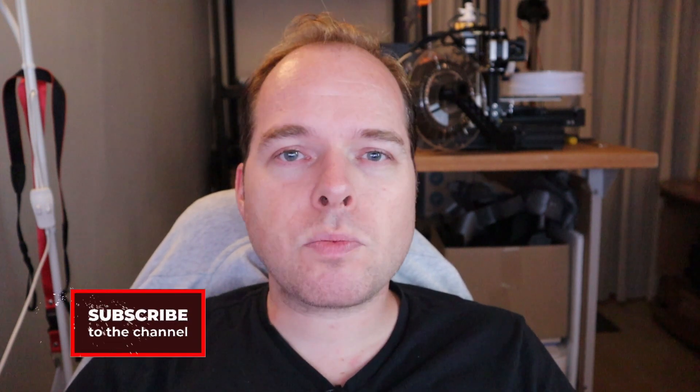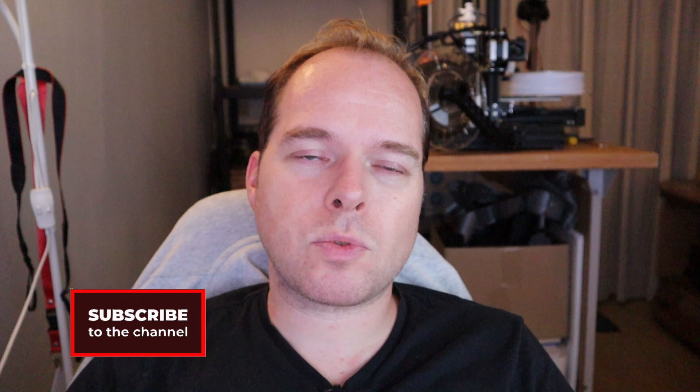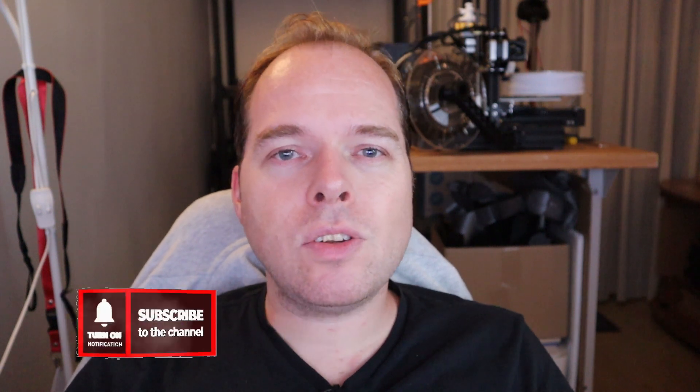Hello, I'm Zachary and this channel is about 3D printing — with tips, tricks, tutorials, how-to, reviews, news, anything 3D printing or 3D printer related you can find right here on this channel. If you're new here and not subscribed yet, please consider subscribing and hit the notifications button to get the latest videos right in your alerts. Thanks for being here.